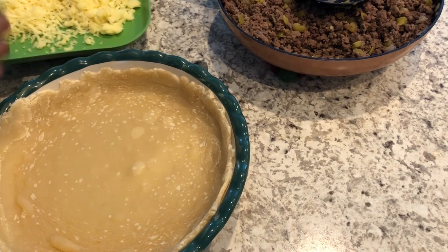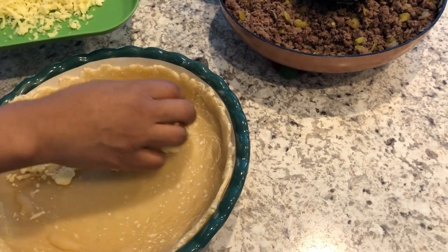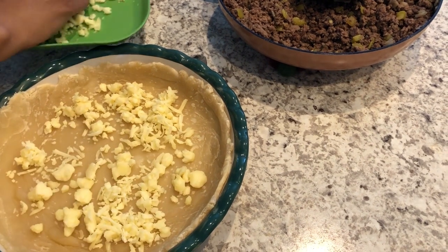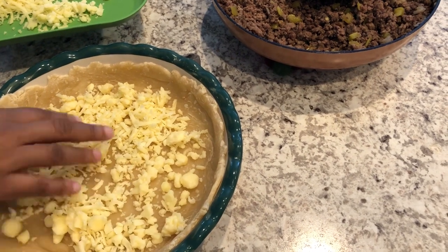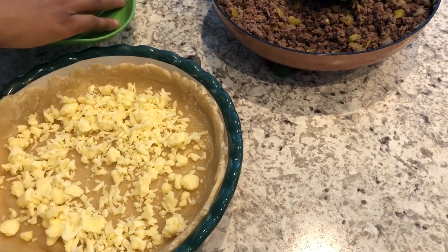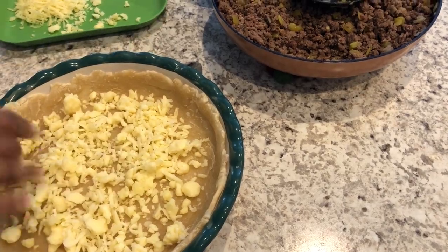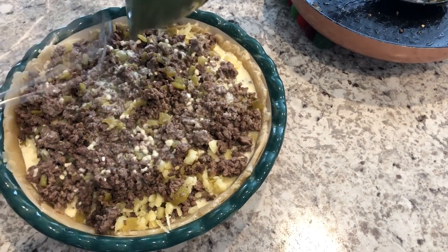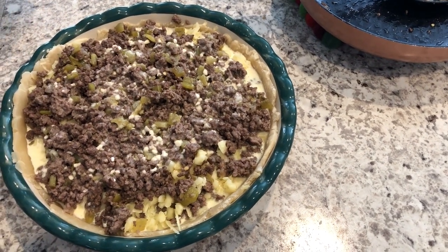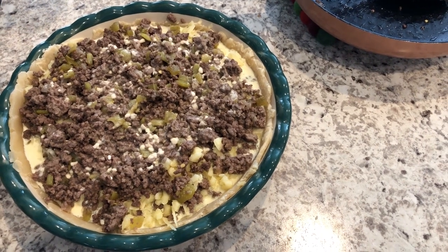I'm going to layer the quiche mixture — I'll put half of the cheese on the bottom of the pie shell, then half of the meat, then repeat the layers and end it with the custard mixture. I'm going to bake this for about 40 to 45 minutes, or until that custard is set.